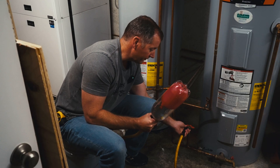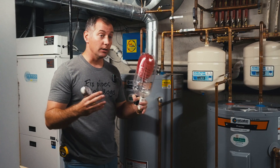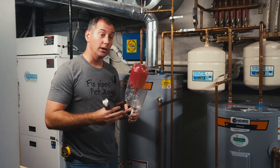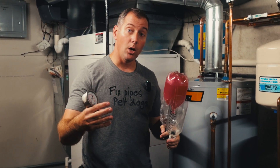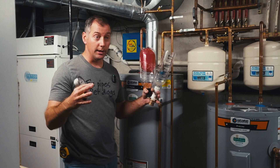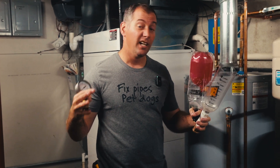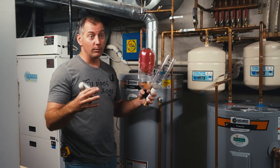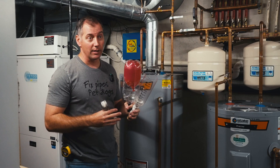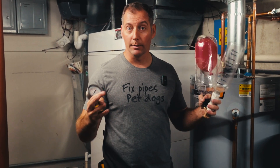Do us a favor and throw a thumbs up on this video if you liked it. Share it with your colleagues if you're a plumber and found this informational. If you're a homeowner and want to learn more about all things plumbing, go ahead and subscribe — the whole purpose of this channel is to show you everything we can do with plumbing and just how fun it is to start and run a small plumbing company in the middle of America.